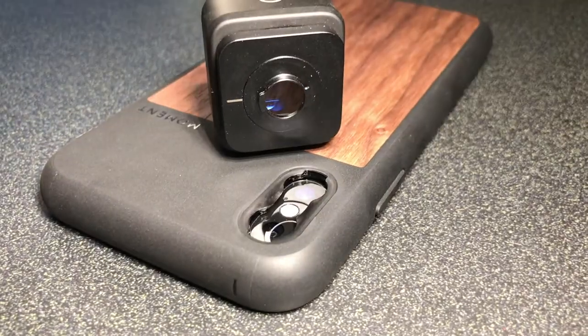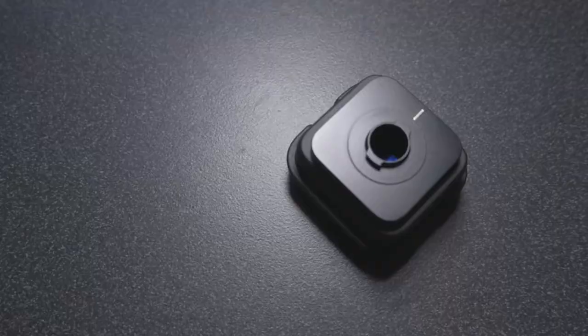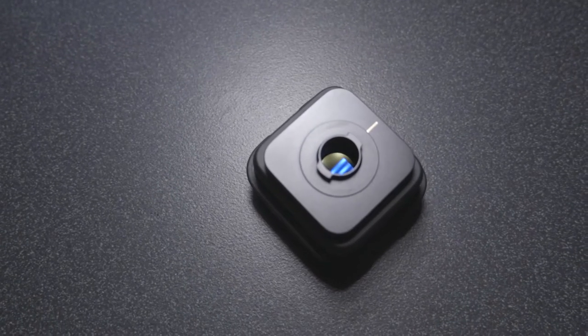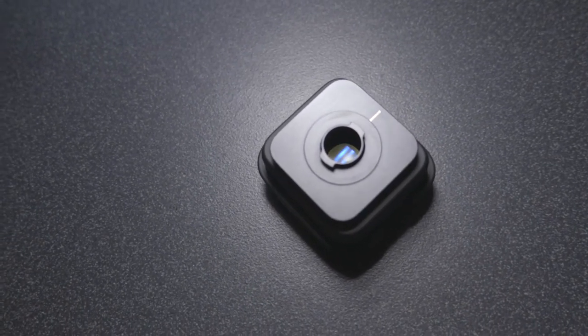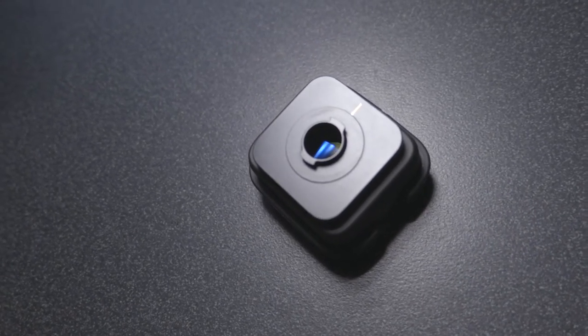I don't know if I got an off-kilter one. I have not contacted Moment about this yet. I'm not really sure if that's all of them, or if it's just mine, or if I'm doing something wrong. If somebody knows something about that, go ahead and comment — I'd love to start a discussion below. The mount to the phone case feels very secure, whether it's in the 1X or 2X slot, but I am slightly concerned about the hole in the back of the lens and whether that'll let lint in. I guess time will tell.